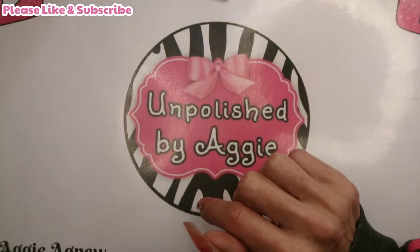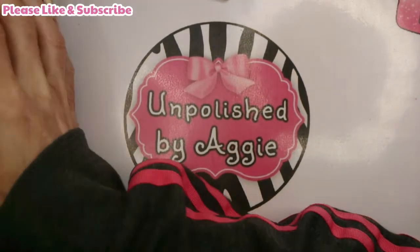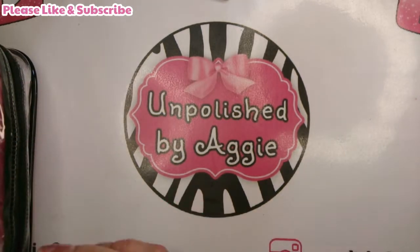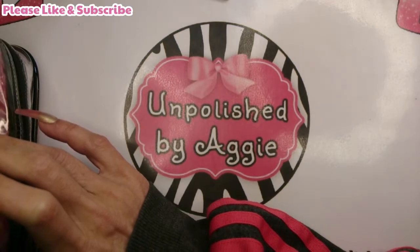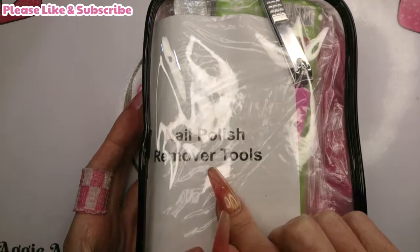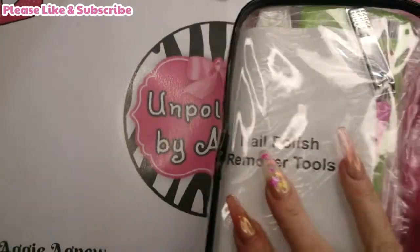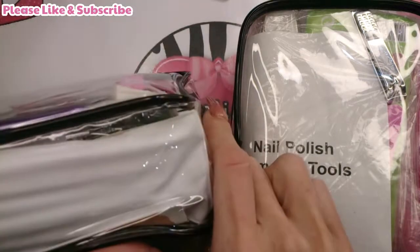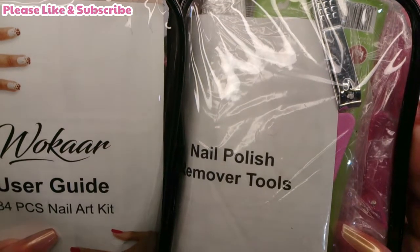Welcome back! Today I've got a couple of cheap, affordable nail kits from Amazon. I've seen these for quite a while and always thought nah, but I've bought a couple anyway. They've been on my shelf for a couple of weeks. The first one is a nail polish remover tools kit, and the second is an 84-piece nail art kit - looks like it's got a little bit of everything to decorate your nails or give yourself a manicure. We're going to see if they're worth your money.